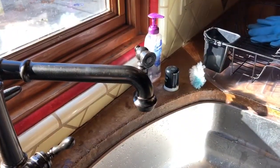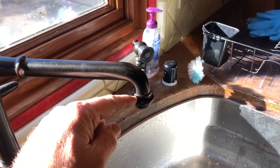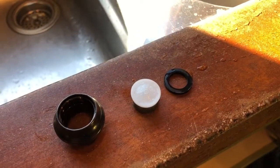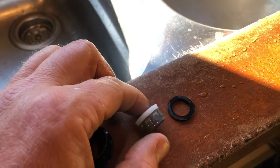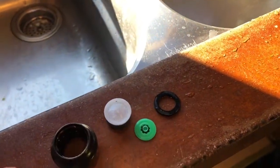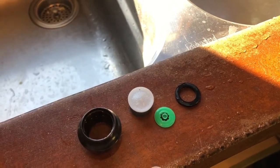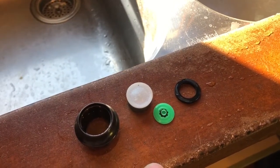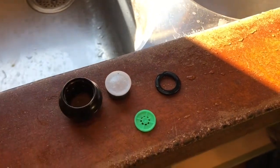First of all, the aerator lives right inside of here — you can simply unscrew this. There's the aerator assembly, which is actually a little stack of multiple parts in there. It's plastic, it just snaps apart, and one of the parts is this little disc right here that acts as a flow limiter. Pulling this out got me from about 1.2-1.3 up to 1.5 gallons per minute, so it made some improvement but didn't really fix it.